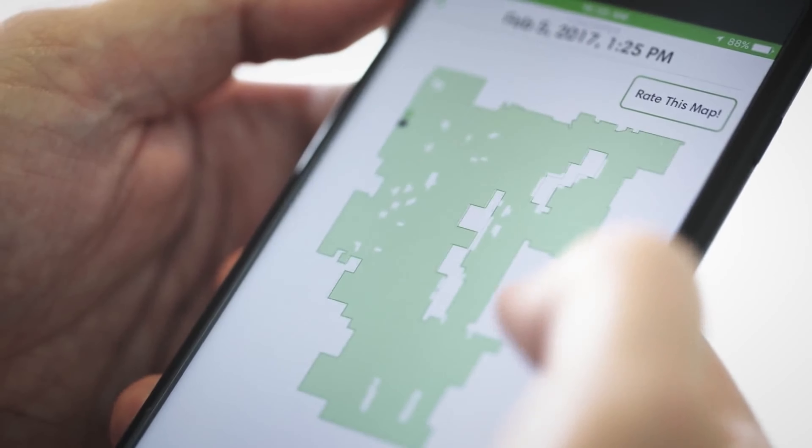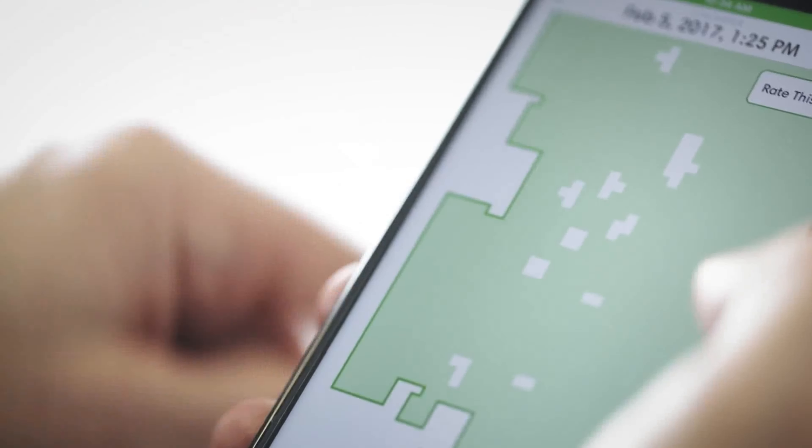Nesse caso, eu achava que ele já tinha o sistema de mapeamento por cômodos, mas ele não tem. De fato, ele reconhece e faz o mapeamento, mas não no nível que os modelos mais atuais fazem — onde você consegue limitar e escolher pelo aplicativo o ambiente que você quer limpar.